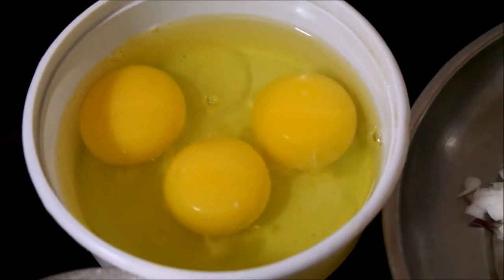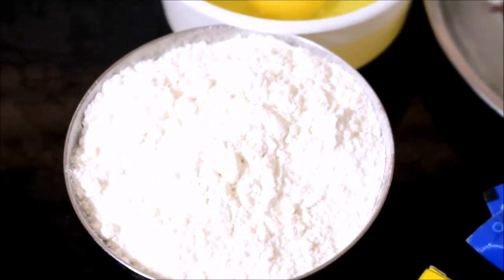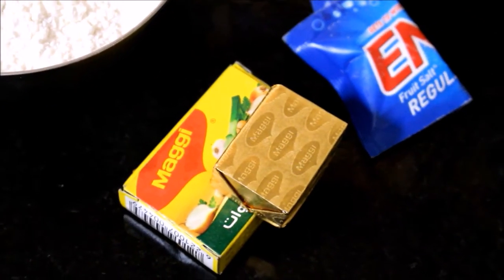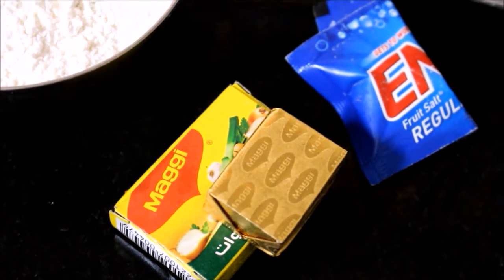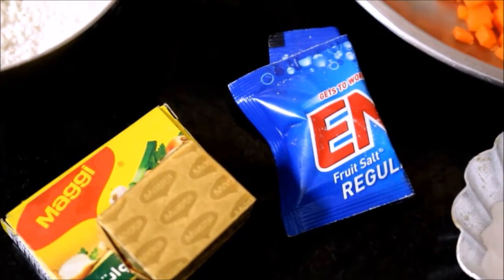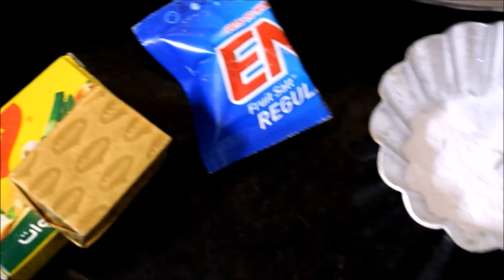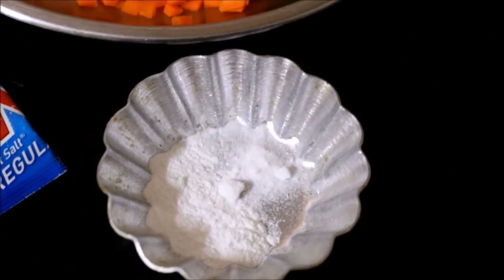First, you have to make a batter. You have to use a Maggi stock cube. I use a vegetable stock cube — you can use a vegetable soup or regular soup packets. You can also use a soda. Add 1 cup of baking powder. It's very easy to make the batter.